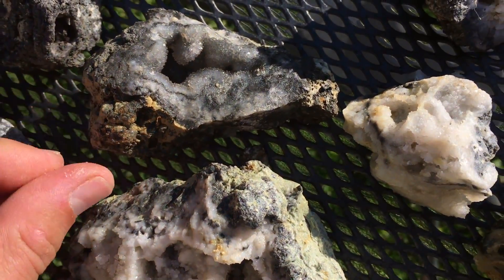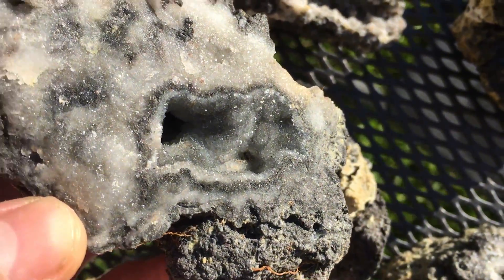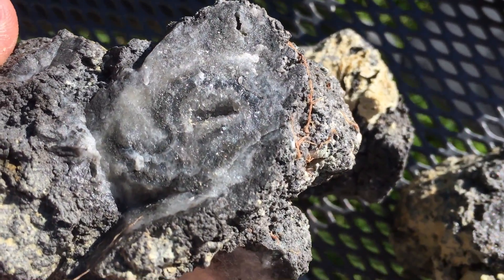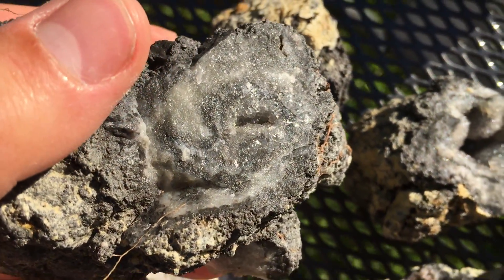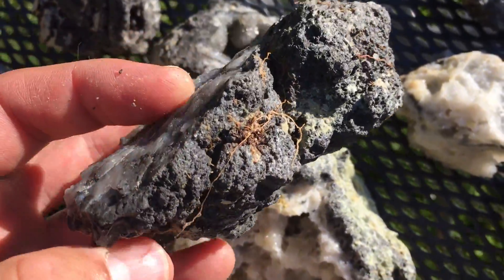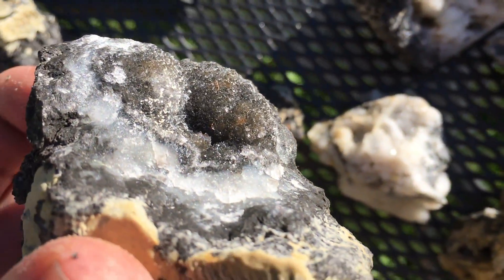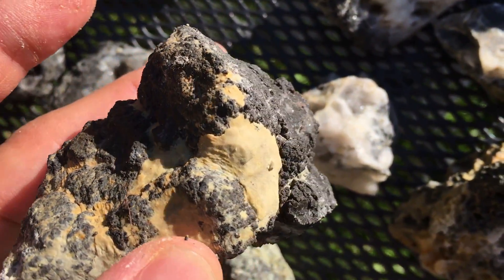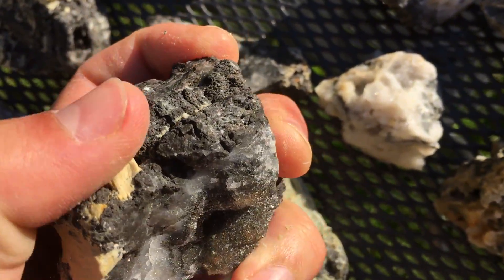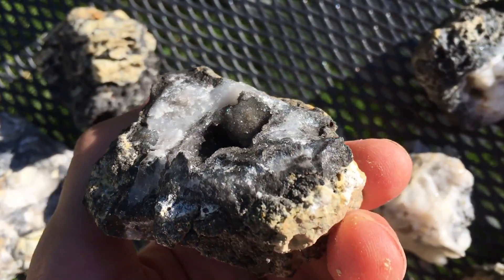You can still see some of the stuff just crumbling off. Check this one out — beautiful druzy quartz, and then on the backside you can see some of those agate fortifications. It needs to be polished up but they're there. This will be one to cut for sure. Here's another really pretty piece with some druzy quartz in there. You can still see there are some small clumps left on it, but for the most part the vast majority of the material came off.